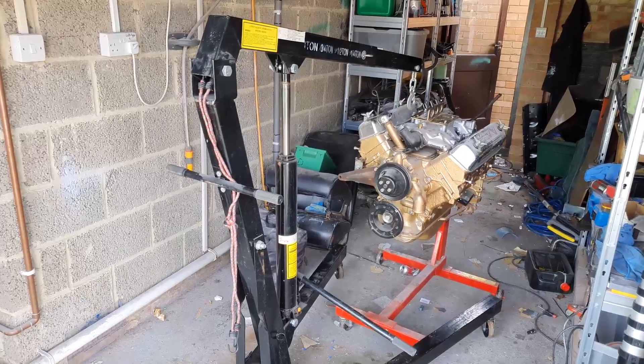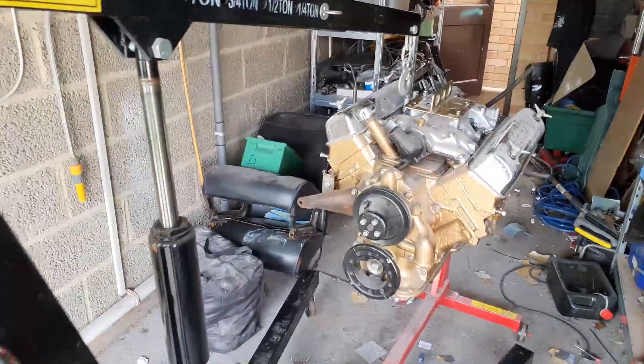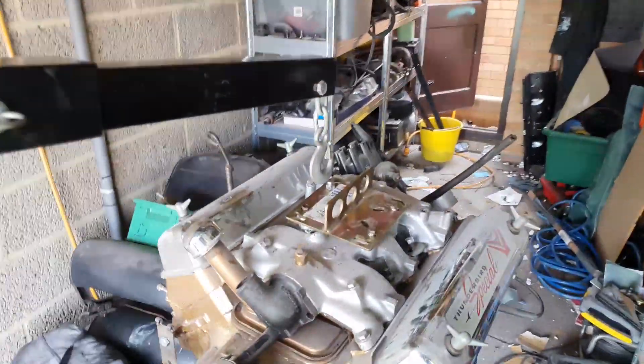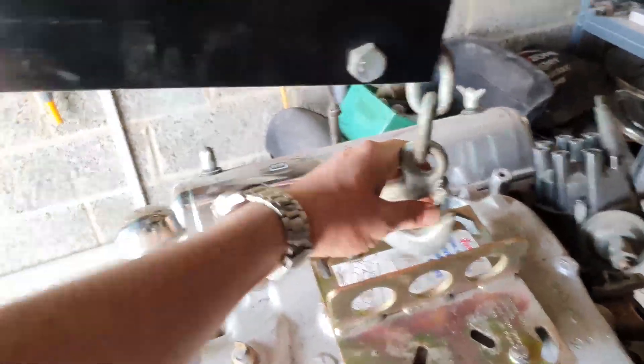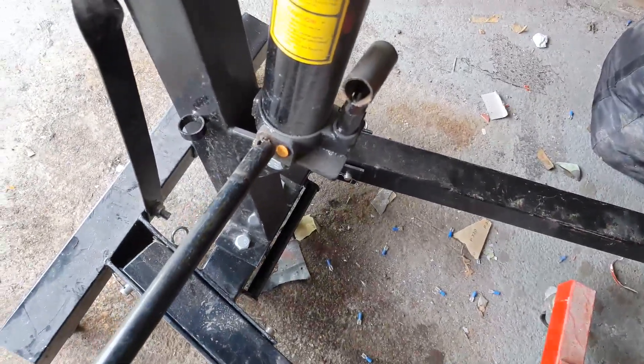Big shout out to Kieran with an O for allowing us to pass around his engine hoist, and Sam's dad for letting me come and pick it up from his house and allowing me to explore some of the absolutely wonderful Essex countryside. We've got the hoist out and now it's just a case of mating it up over here. I'm going to have to try and do this a little bit off camera.